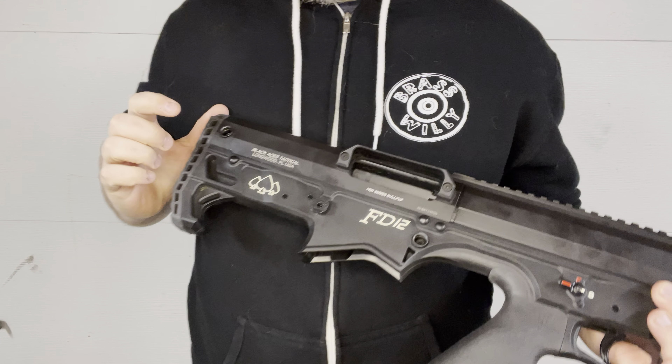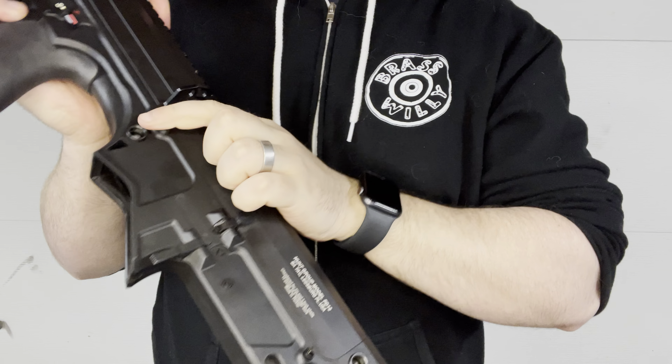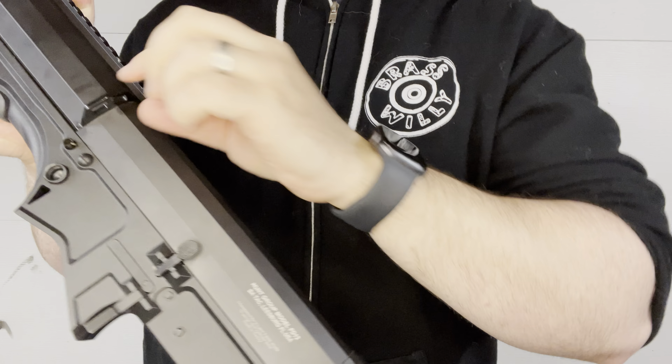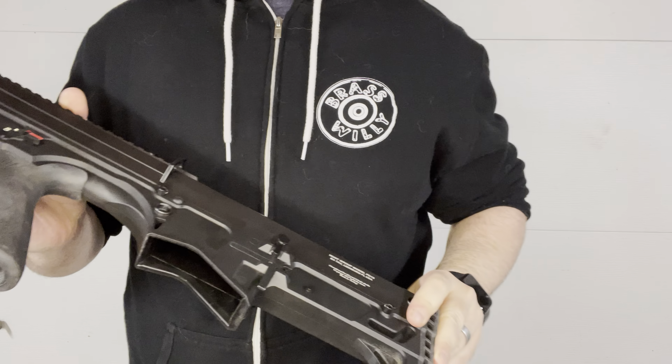Some other fun things about this: it does have QD ports on it, so if you want to run a sling you have them on both sides. You also have a clip attachment point here if you want to clip to it for your sling, which is pretty cool.